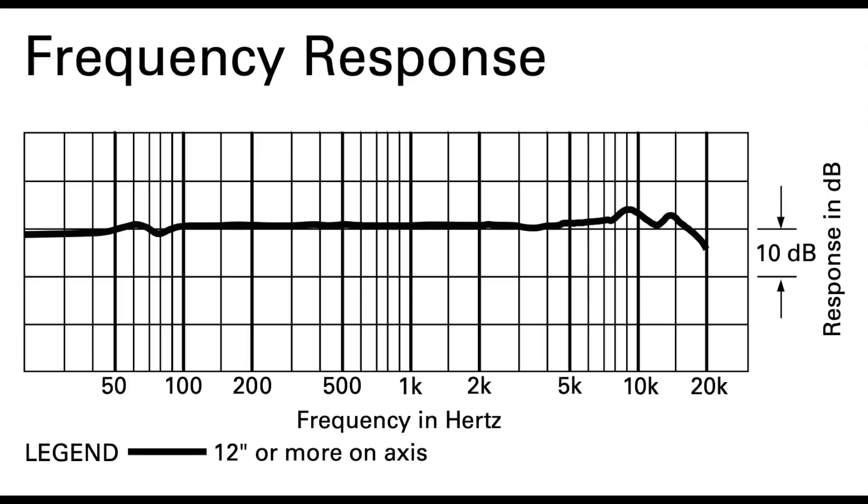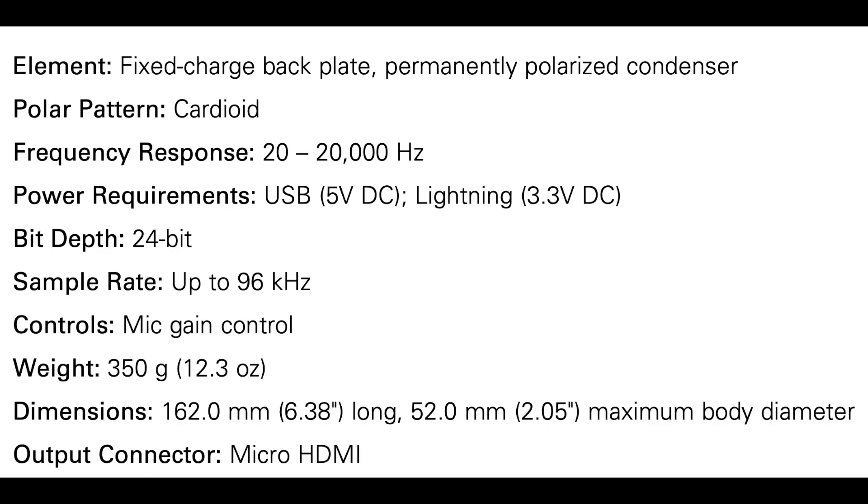As far as the specs, this thing has a cardioid polar pattern, a frequency response of 20Hz to 20kHz, a bit depth of 24-bit, and a sample rate of up to 96kHz.